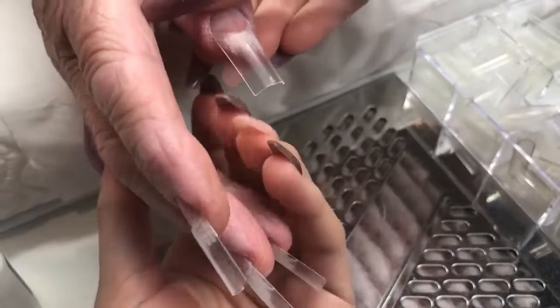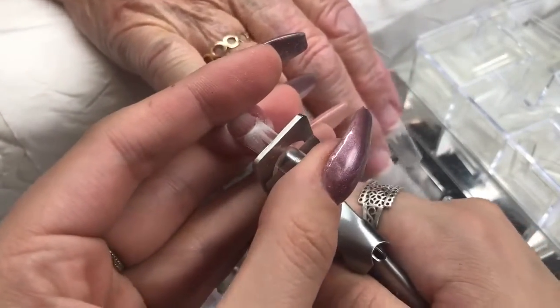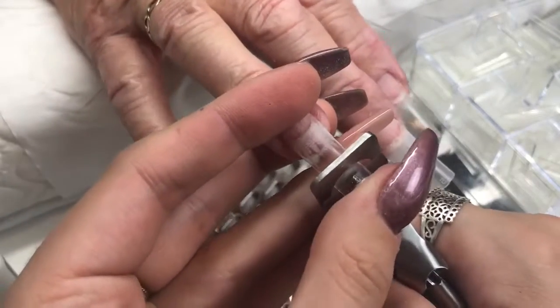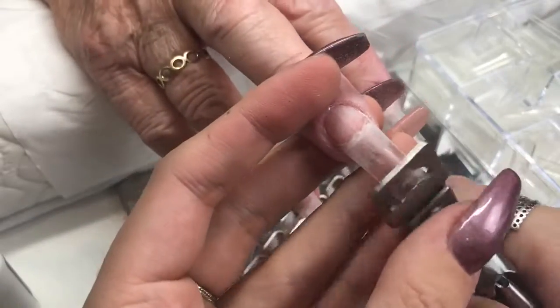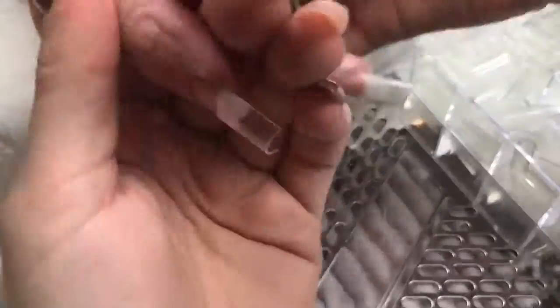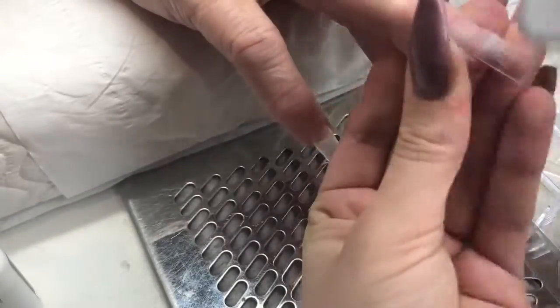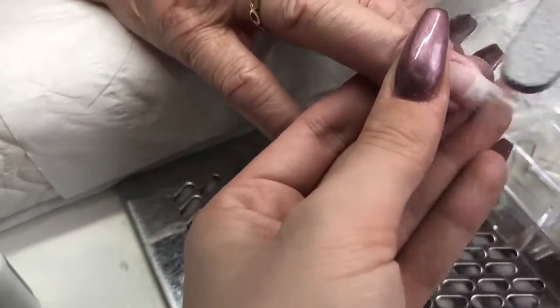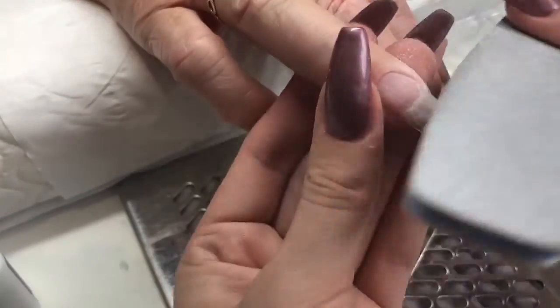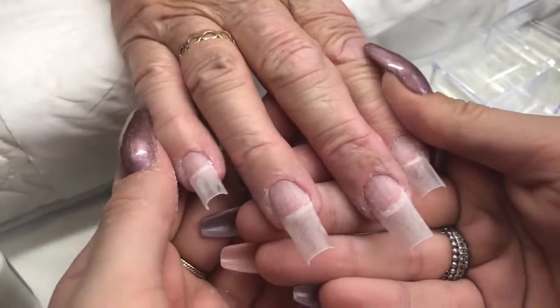That's all of the tips on, and now I'm going in to cut them down to length. Always check with your clients — you can always take more off, so start by taking a smaller bit off and carry on depending on what your client wants. This is quite a long set. Because we already blended the tip before applying it to the nail, there's not much work in blending at all — I'm literally just going over those sides and buffing that tip ready for the poly gel application.